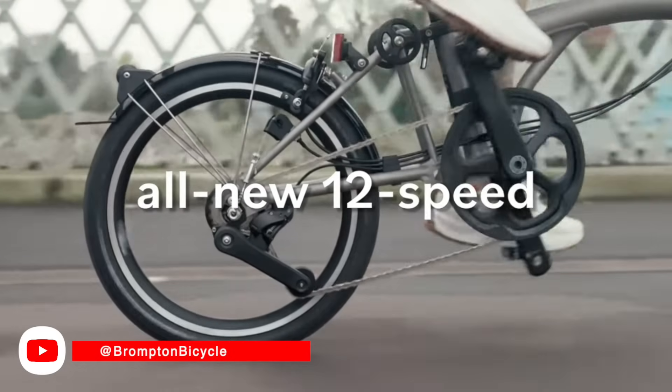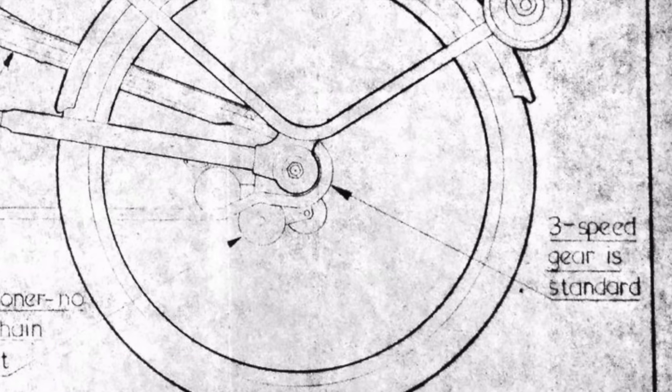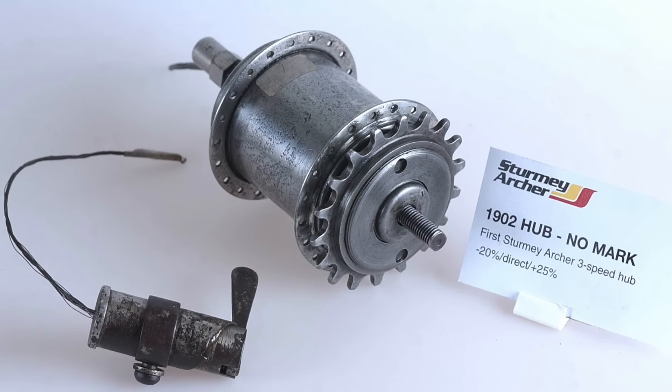What this new 12-speed C line and this 50-year-old Brompton Mark I have in common is the three-speed internal gear hub. In fact, this type of hub has existed for over 100 years.